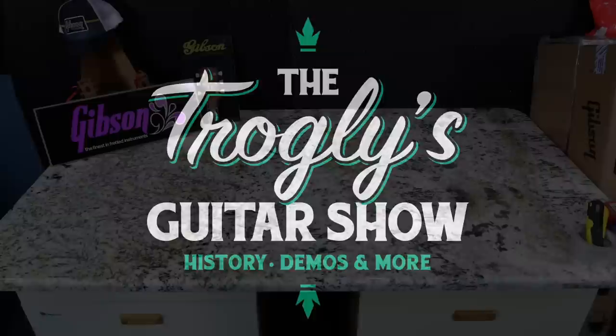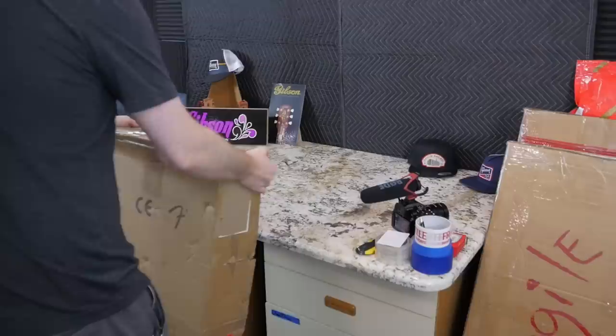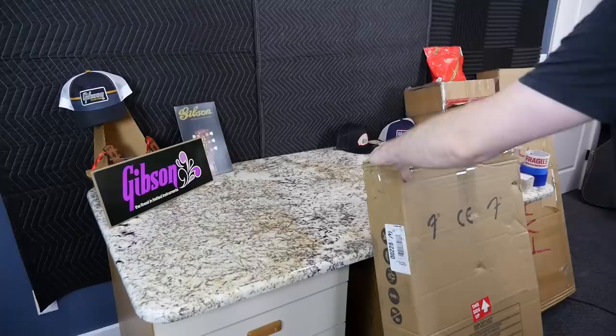Welcome back troglodytes to your daily dose of guitar information, the Troglies Guitar Show. I've got a pretty traditional unboxing episode for you guys tonight. Starting things off, I had purchased a guitar on Reverb because I thought it had exceptionally nice wood grain for the era it came in, so I thought I would check it out to see if it's worth it for my own personal collection.